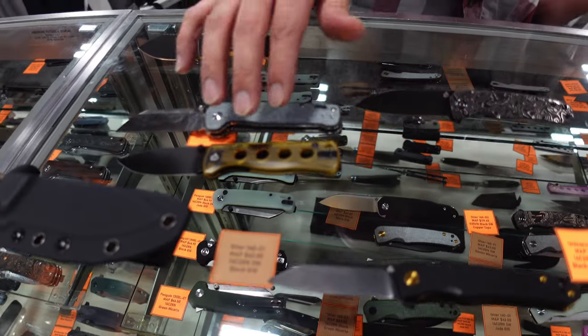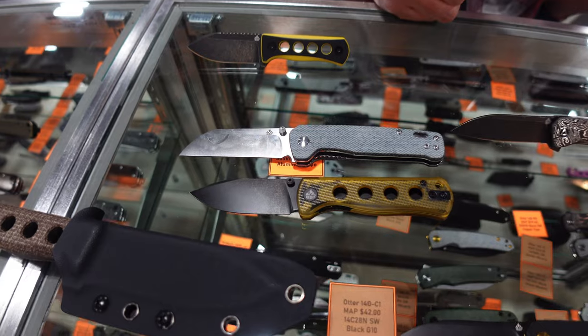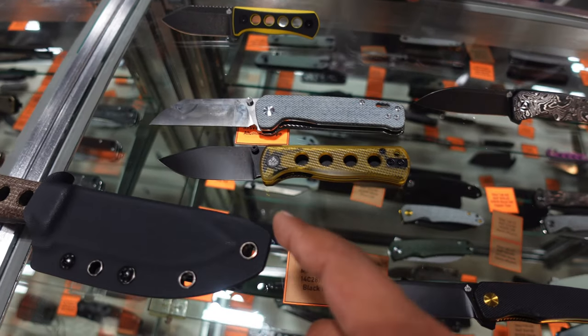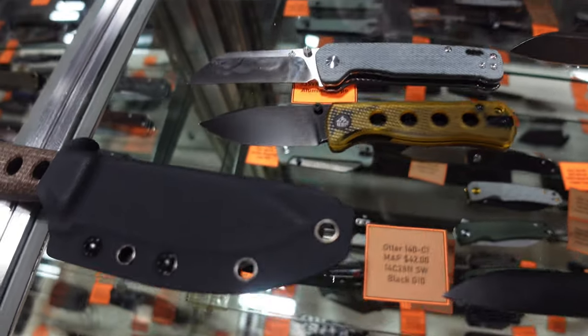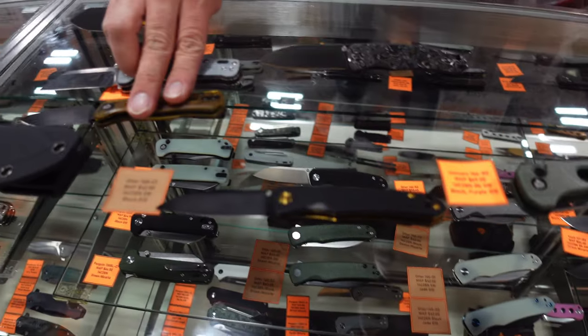We'll have the autumn variant and all the other colors of the rainbow available, so pick it up if you want. It's a good size and 14C28N for the blade steel. And we have the Parrot, which is more of a drop point.